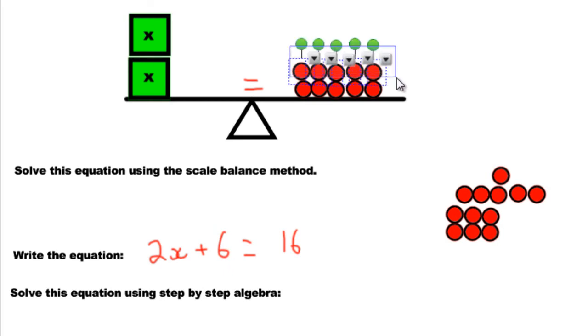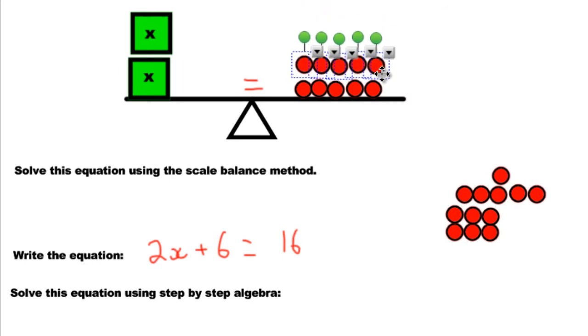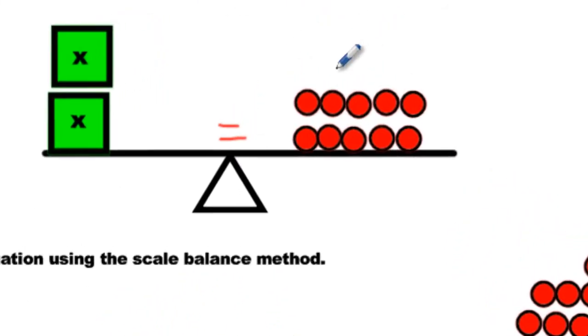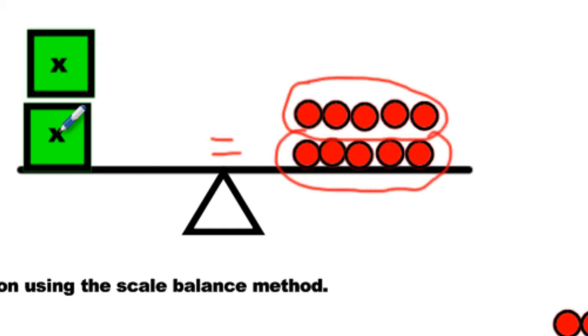But how do we represent that? On paper with pencil, take your pencil and circle a group, then circle another equal group. Circle two groups because we have two groups on this side. Then make an arrow and another arrow and say 5 and 5. Done.